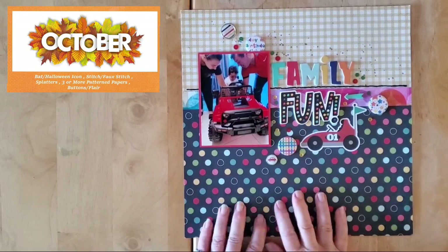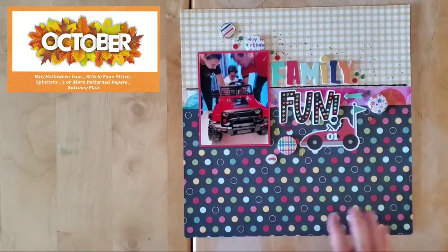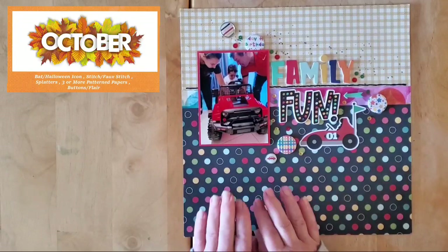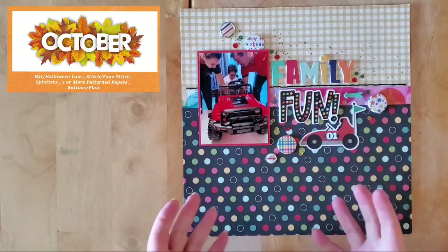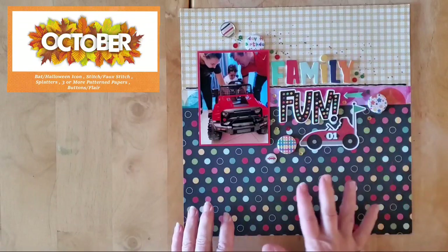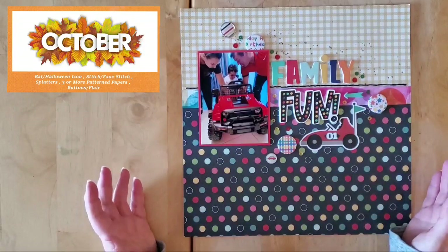Hello my friends and welcome back to my channel and welcome to this month's Scrap Five challenge. On the second Saturday of every month we get together and do a grab five challenge where generally one of us chooses five items.